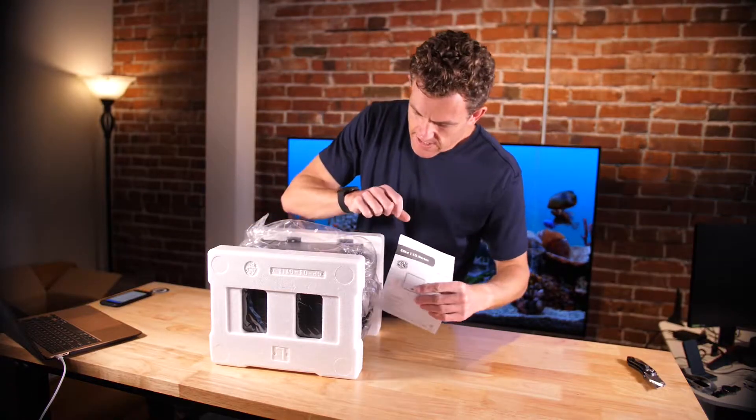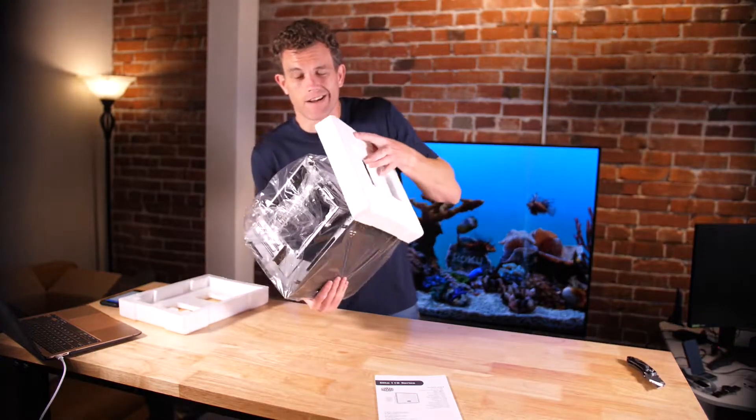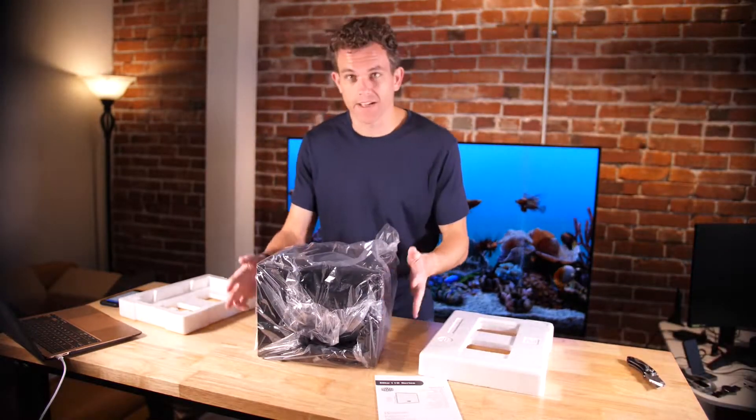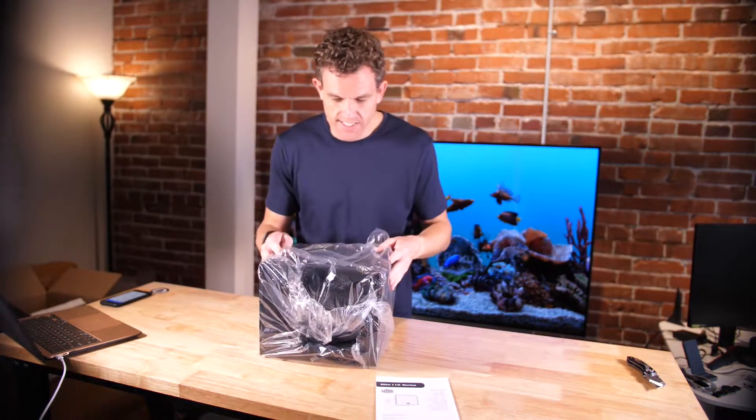We've got the Elite 110 Series User Manual. I like the packaging so far — it's not a ton of packaging, which is nice. I feel like I'm always just recycling way too much cardboard, so good packaging there.